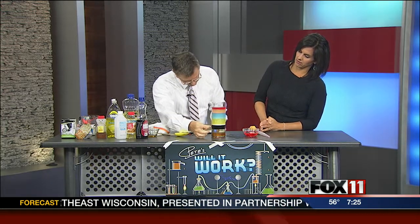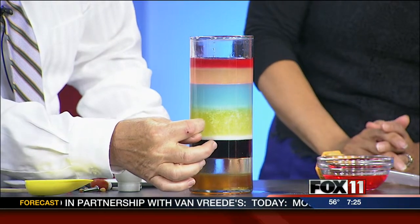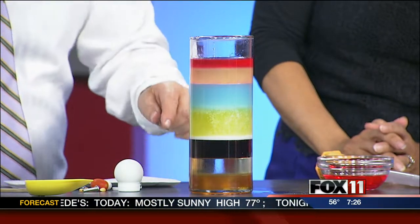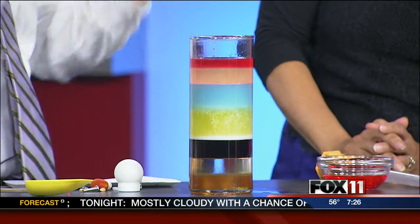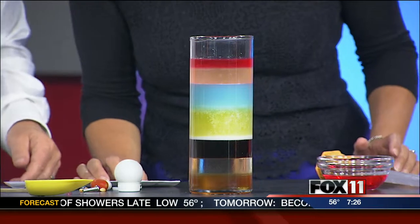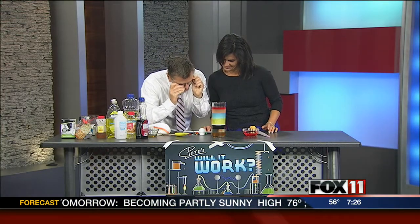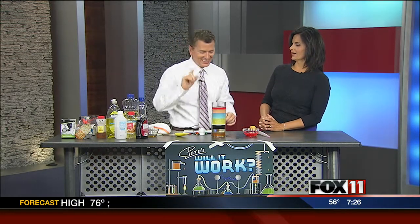That is beautiful, particularly the dish soap and milk layer. The dish soap is the yellow one right here, and it's yellow dish soap. The milk layer — I think the densities are just a little bit too close because you can hardly see the milk. But other than that, it looks a lot better. The blue one? That is water.